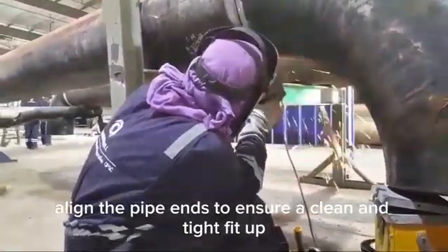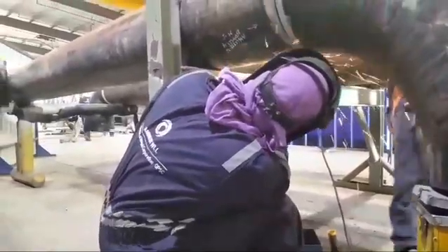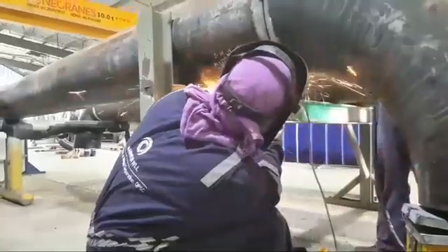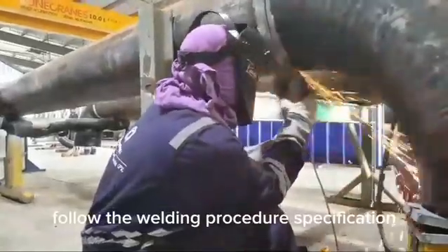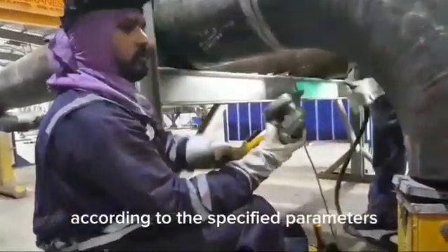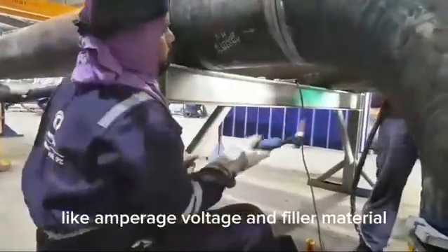Properly align the pipe ends to ensure a clean and tight fit-up. Use clamps and supports to secure the pipe during welding. Follow the welding procedure specification to ensure the welding process is conducted according to the specified parameters like amperage, voltage, and filler material.